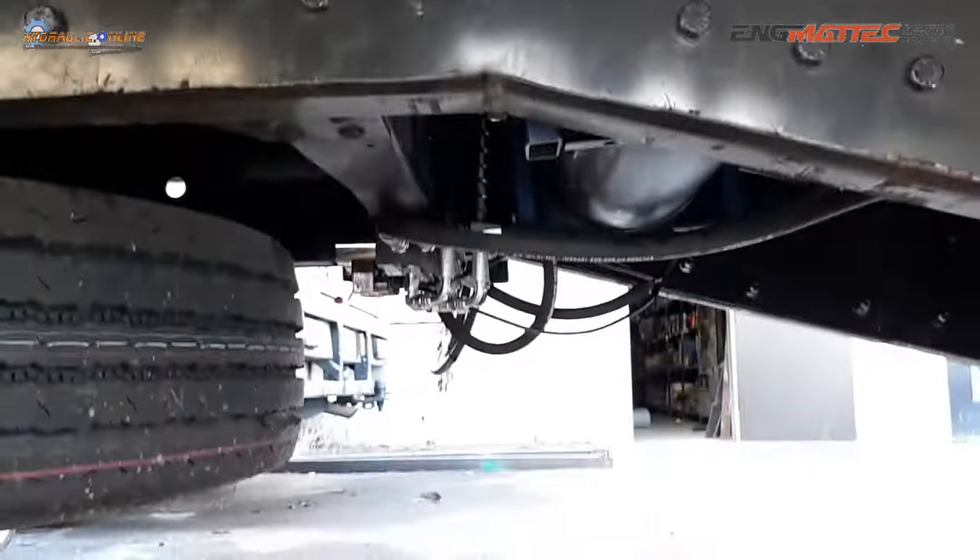Here are some details of the landing legs. There is some height adjustability on them, and they also have a built-in counterbalance valve so they will hold the load — you're not relying on the external valves to hold it. There are internal valves on either side that hold the load, so it won't drop down and it won't lift up.